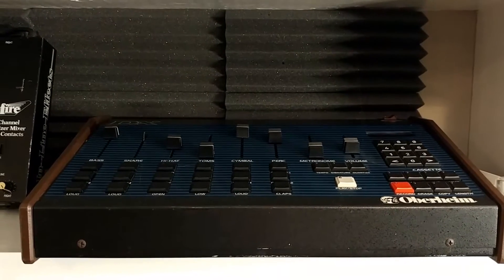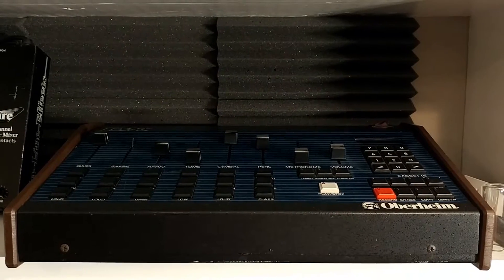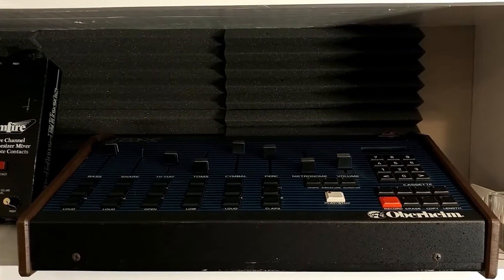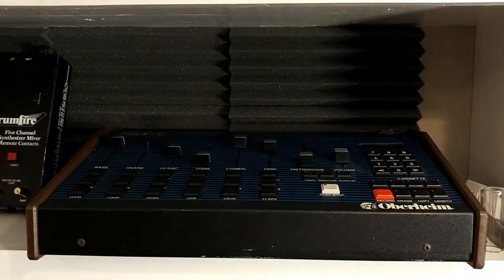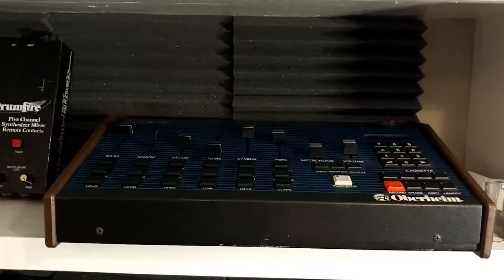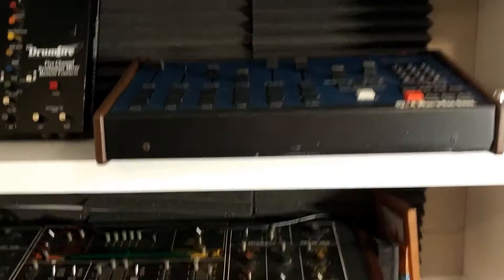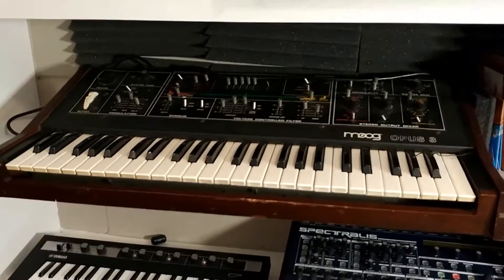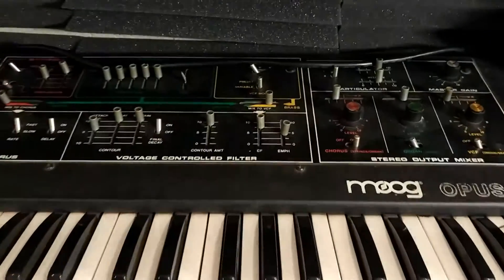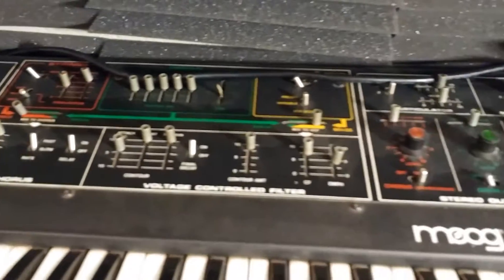Over here is the Oberheim DX — these are classic. They're on so many hip-hop records, a lot of early 80s reggae used these a lot. New Order's Blue Monday, I think, uses this machine — it may be the DMX on that one but the sounds are very similar between both. Anyway, it's a classic drum machine. Conforce uses these kind of sounds a lot, along with Lindrums, those kinds of things.